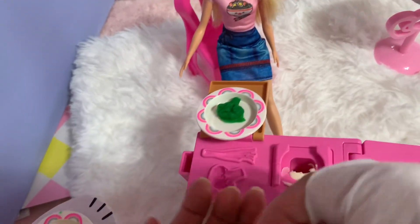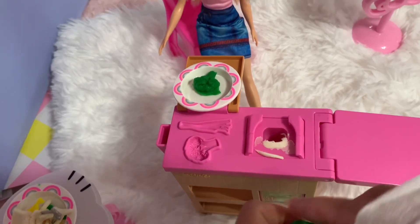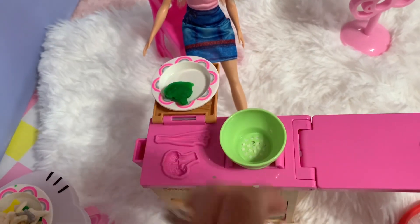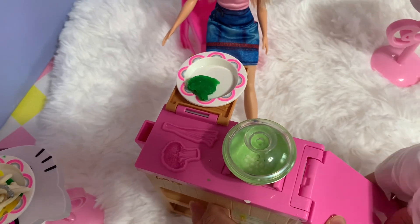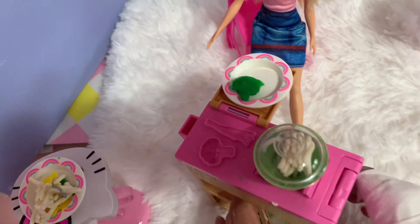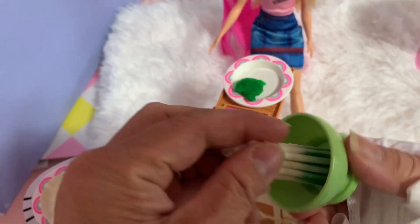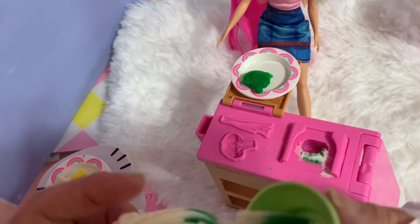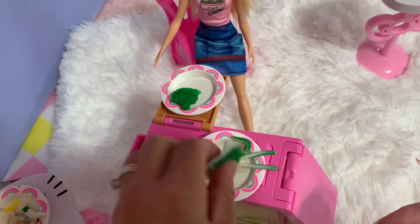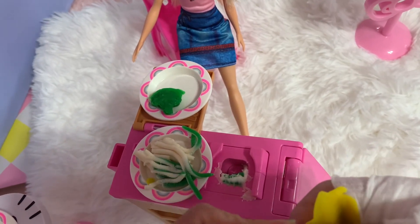Barbie wants to eat broccoli and onion. Now we need to make a colored spaghetti — mixed with green. Let's see, make another one, put the lid on and push. Oh wow, this is so tough! Look at the spaghetti with broccoli! This is available at Target — I got this at Target.